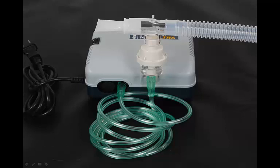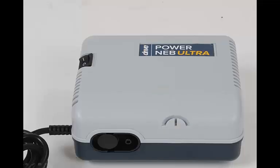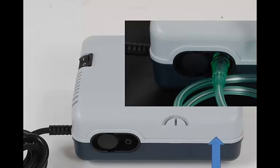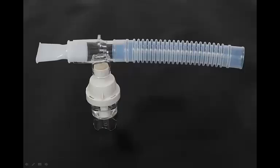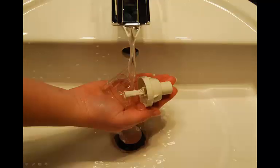Be sure the power switch is in the O position indicating the unit is turned off. Be sure the power nebulizer is unplugged from the electrical wall outlet. After each use, disconnect the tubing from the air outlet connector and set aside. Disassemble the mouthpiece from the cap. Turn the nebulizer cap counterclockwise to remove the nebulizer cup. Wash all items, except for the tubing, in a hot water and dishwashing detergent solution.